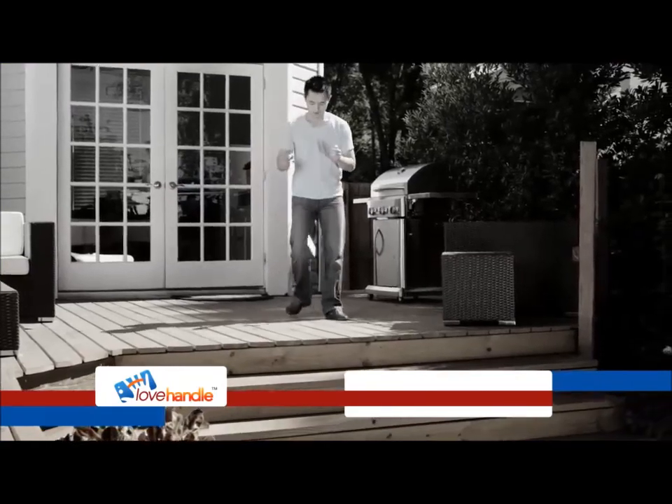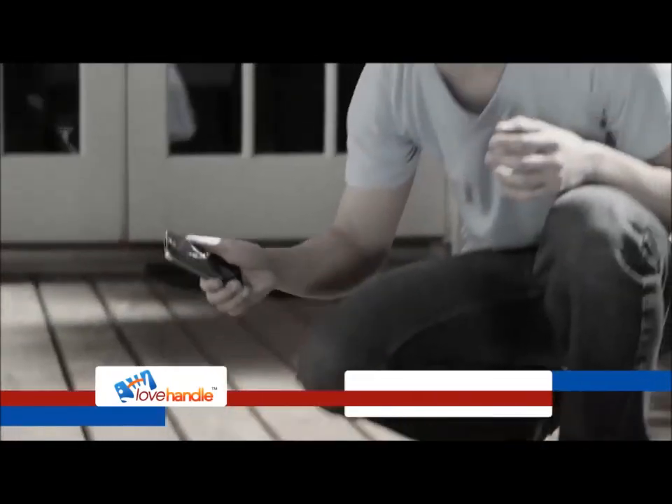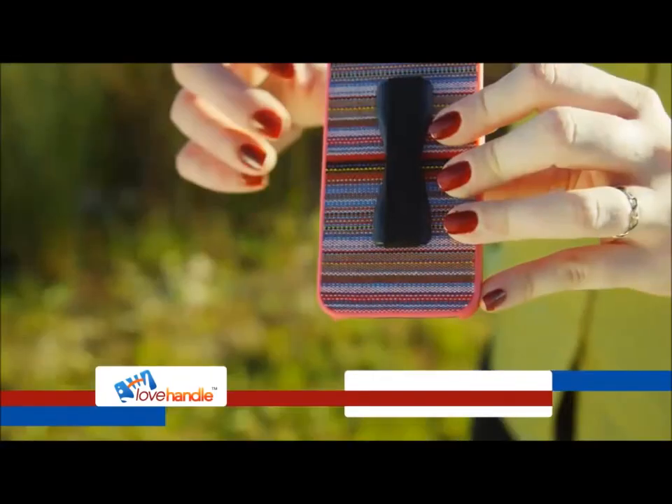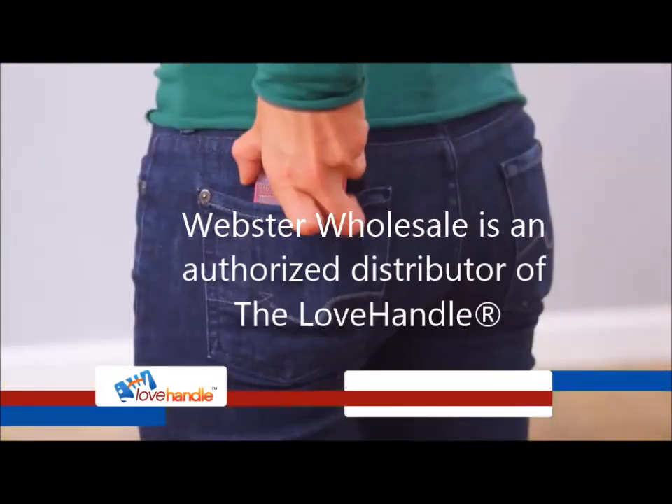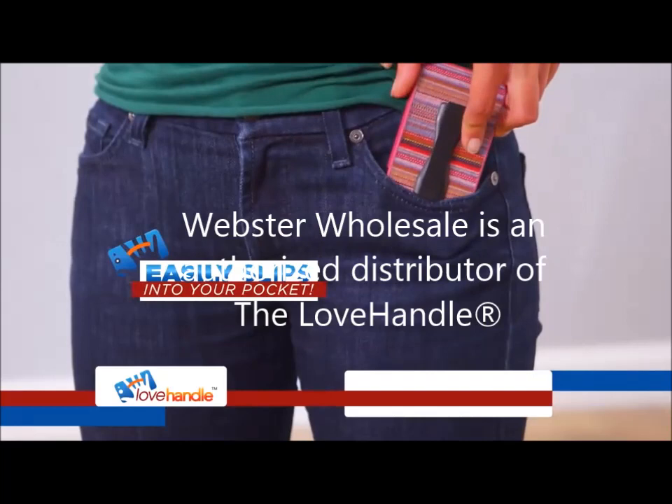It only takes about two seconds for you to lose hundreds of dollars of technology. So for added safety, you can place Love Handle on your protective case and it still easily slips into your pocket.